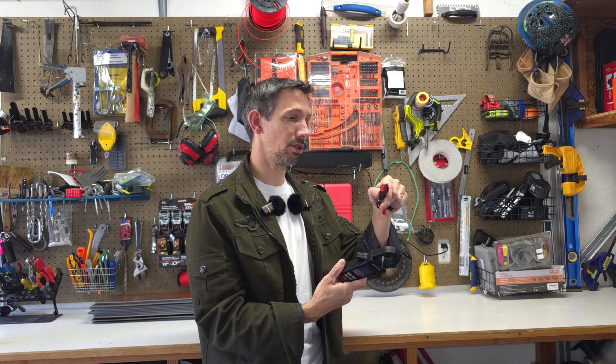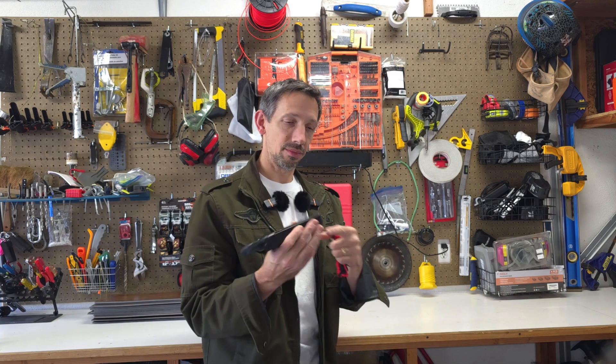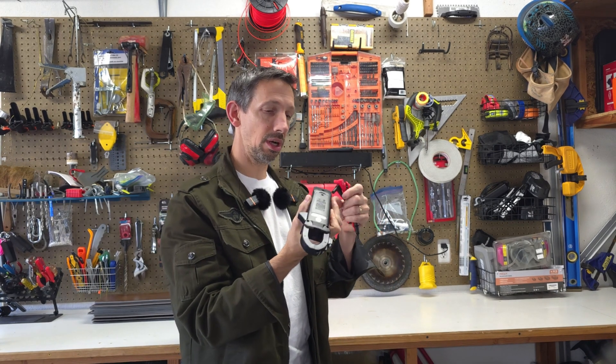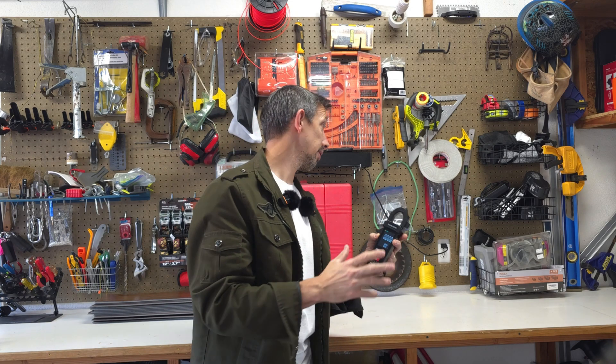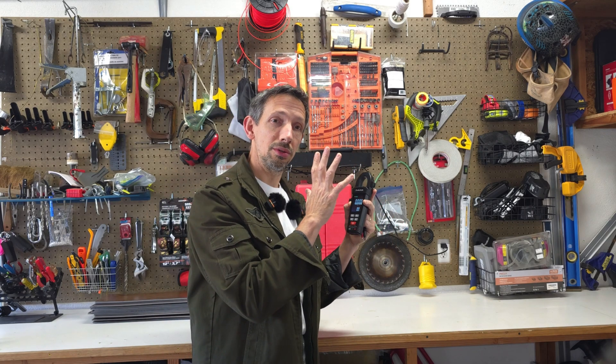So with these leads, you can just test your wires directly to check if you've got a current going through them or not. The plug-in is right there in the bottom, and the red one obviously goes in the red mark there. Everything is super easy to use and user-friendly. Always be careful when you're working around electricity — you don't want to electrocute yourself, and that's why it's important to use this wisely.